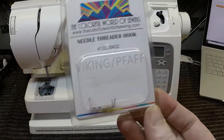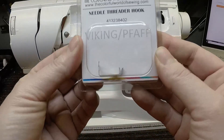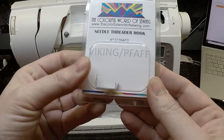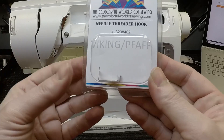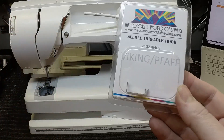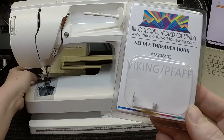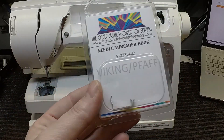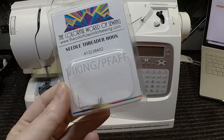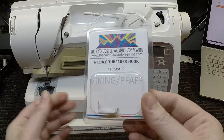That's because it's a reproduced part — some factory, probably in China, Taiwan, or Hong Kong, is reproducing this. That's sometimes okay, but it requires precision. Because I can't even get this to line up properly, this threader is not going to work on her machine. This was probably not a terribly expensive investment — maybe 20 or 30 dollars — but to me that's still a lot of money for this little piece of metal that isn't going to work.